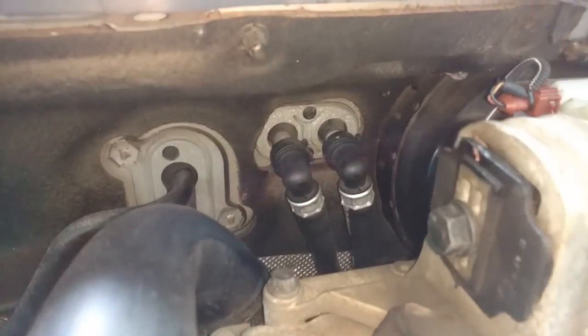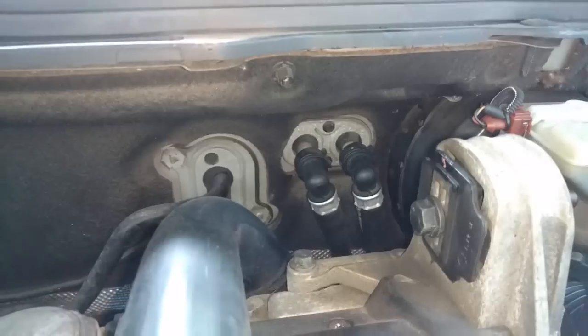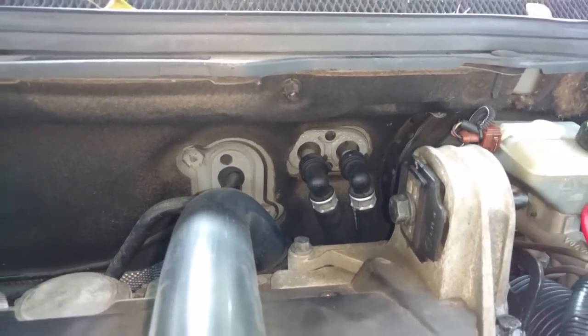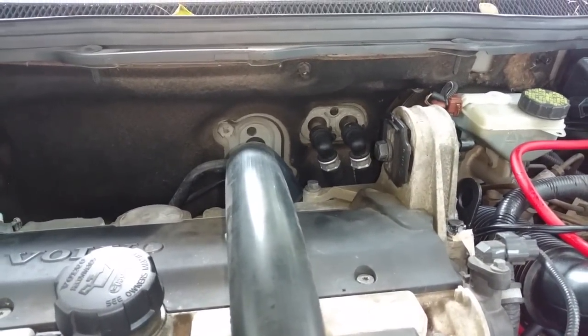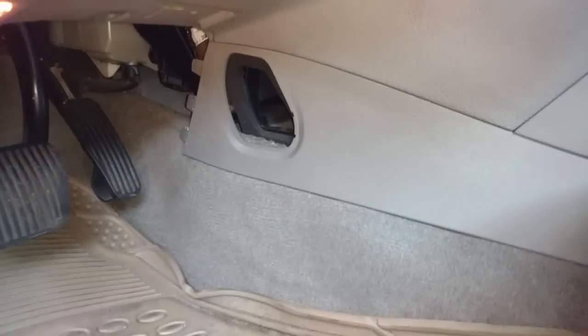Your heater core hoses on this vehicle are very high, so you may not even need to clamp them off. You will lose minimal coolant because the hoses are positioned so high.